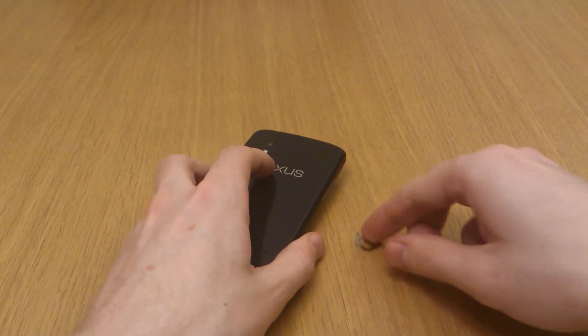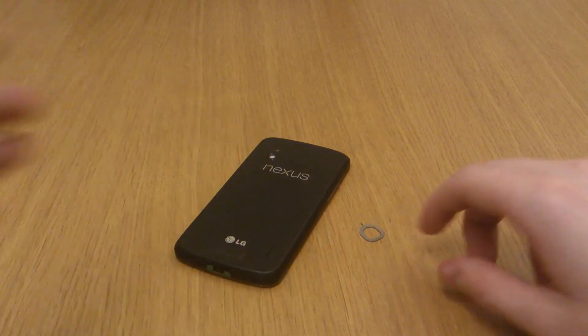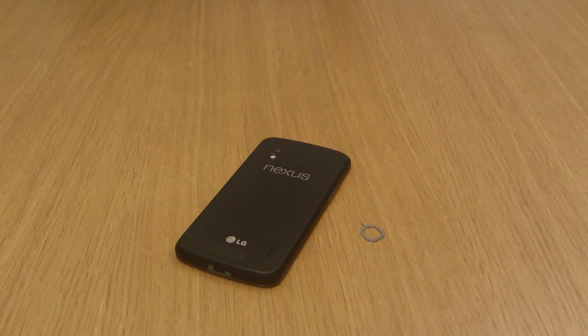All I can advise is that you keep this tool in a safe place just in case you ever need to open your sim tray again. If you found this useful, please click like and subscribe to my channel for much more interesting Nexus 4 videos.